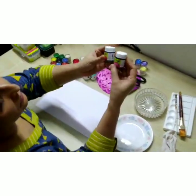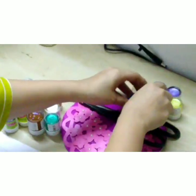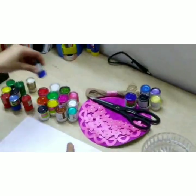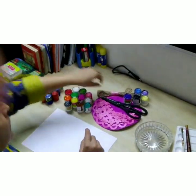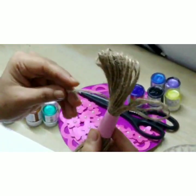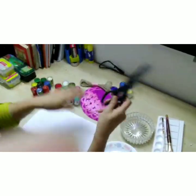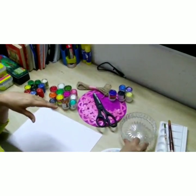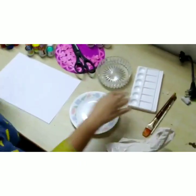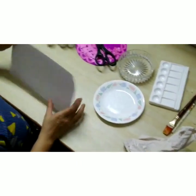What we require is acrylic colours — we can have acrylic colours or poster colours, so whatever is available for the kids at home. Then a jute thread or any kind of thread, a woolen thread or anything. Whatever is available: scissors, water, brushes, pallets, just a plate, and an A4 size sheet.